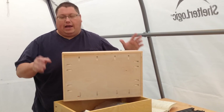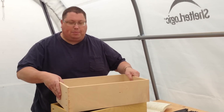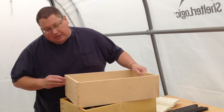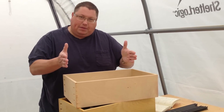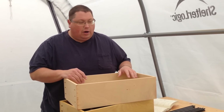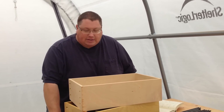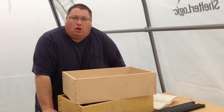I've got the Kreg clamps, all the fancy schmancy doodads that are supposed to hold the wood, but I found that with this half-inch stuff you cannot keep the parts from shifting while you're screwing them together.